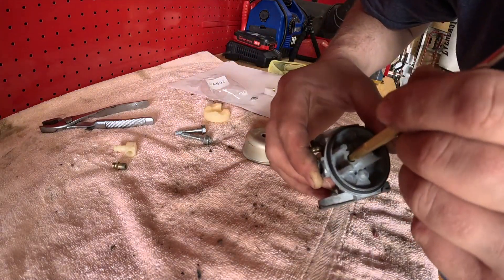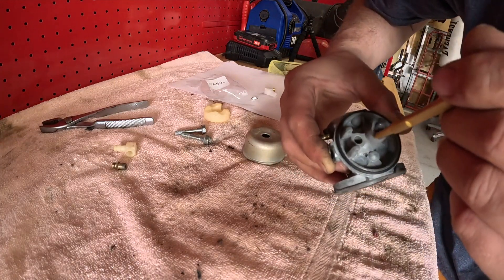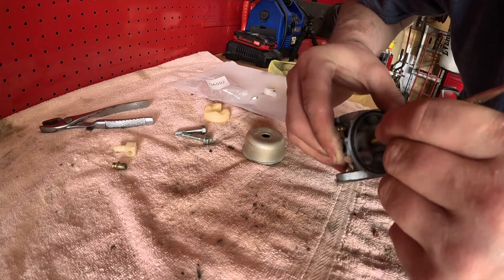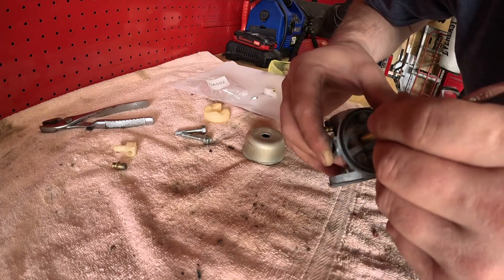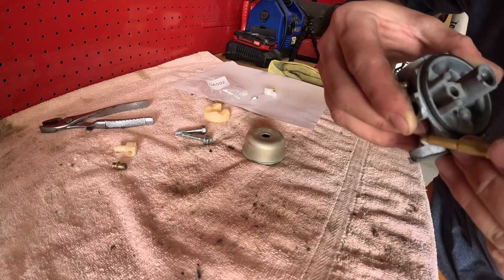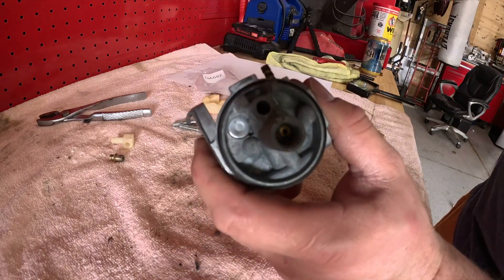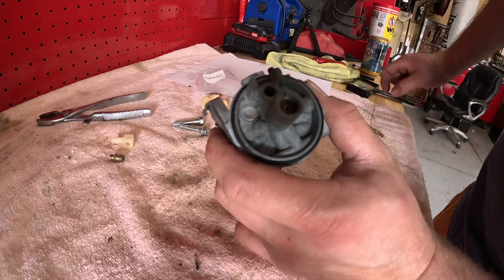See this one? It didn't seat all the way flat. You really got to make sure it's in there flat and all the way to the bottom, because it will not seal. I got that seated in there nice and properly. It took a little bit — I had to make sure it's in there right.